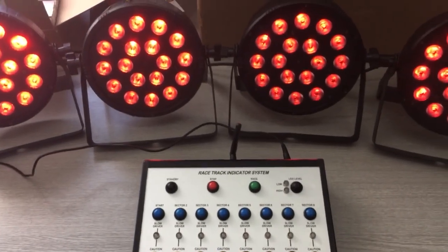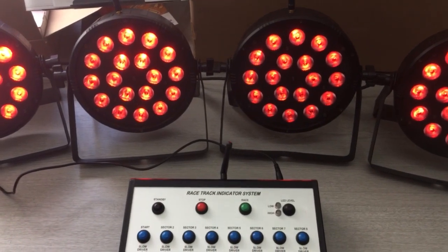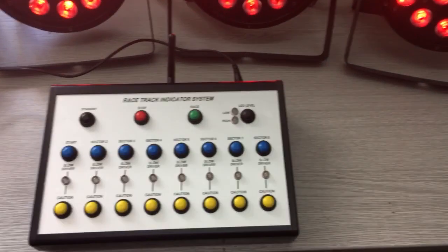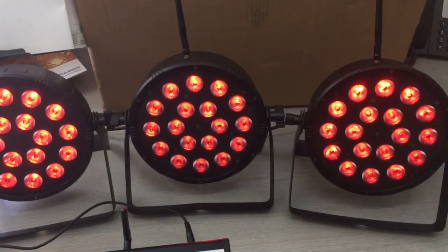This is a quick demo of the racetrack traffic light system that I've been designing for kids go-karting. At the moment there's no power on the controller — all the heads are detecting that there's no RF signal, so they're coming on in red at a fairly dim level.